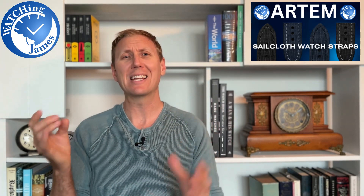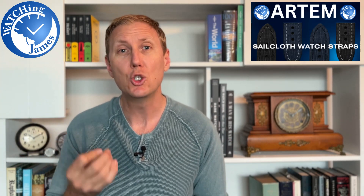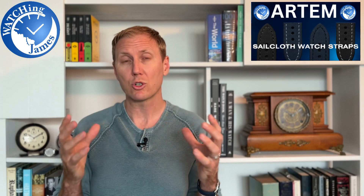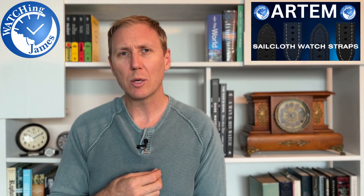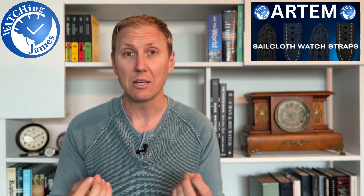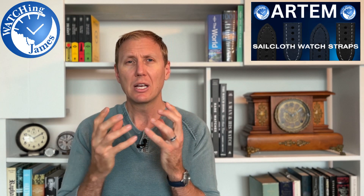Which is why it has turned out so perfectly that Artem watch straps contacted me — this is sponsored content. Artem was nice enough to send me a range of their watch straps. I've been able to add them to my collection, wear them, enjoy them, and now I get to share the experience with you. I'll leave a link to their website in the description of this and every upcoming video. One reason is I've been enjoying them so much, and another is that they're an Australian company — and it's nice, being Australian myself, to see watch enthusiasts who've taken their passion and really put it into something.